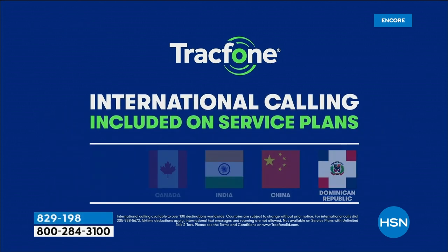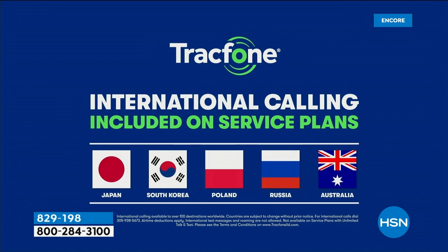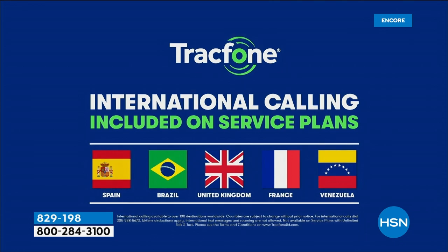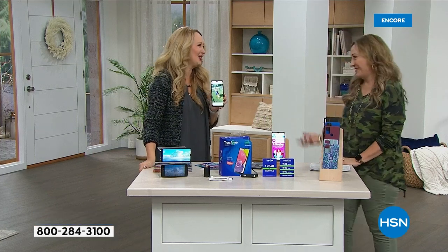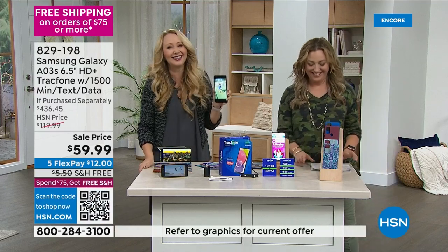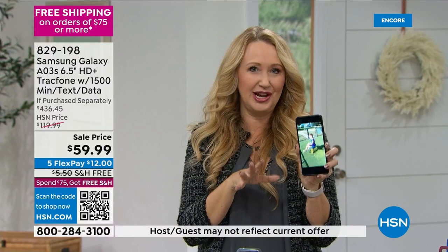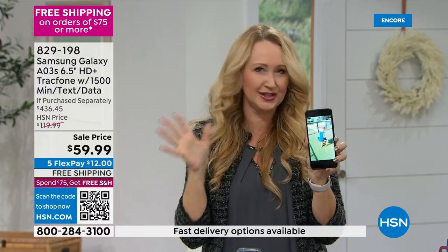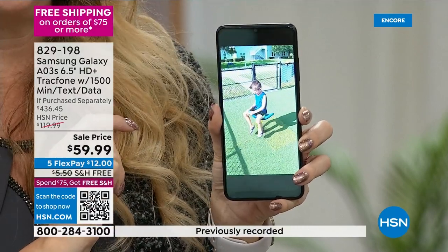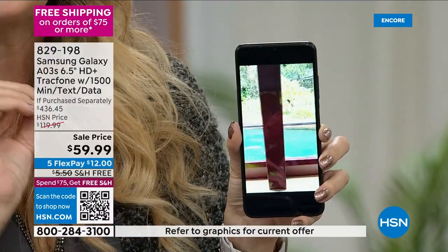You can use your TrackPhone to call your daughter who is traveling abroad. As long as the call originates from this country, you can call over 100 different places throughout 60 countries. The video you can take is 1080p high-definition at 30 frames per second — stunningly beautiful. You're going to love everything about this, but especially no phone bill.